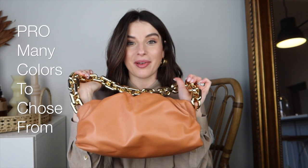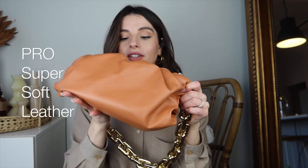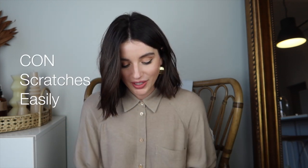A pro about this bag is it comes in so many different colors. The leather is so, so soft. But since the leather is so soft and so delicate, I feel like it's really easy to scratch. I'm not quite sure how, but I did already scratch it right here — I think it's from pulling it open, because the way you open this bag is like this. I think I might have scratched it with my long nails or something, but it already has a little mini scratch on it. So it's very delicate leather.